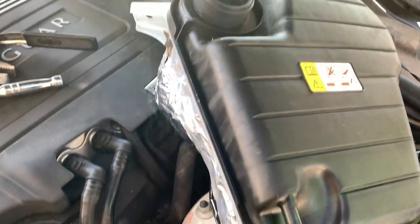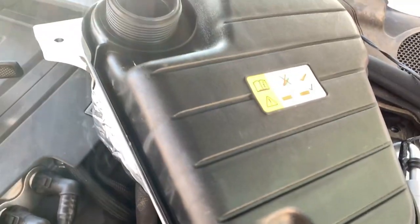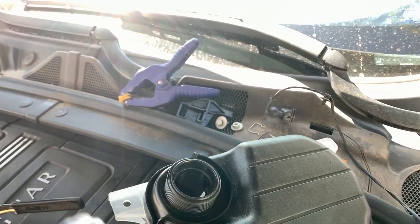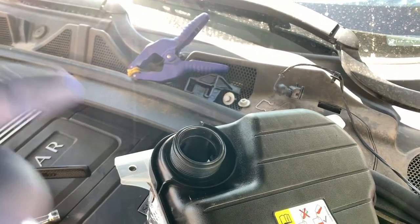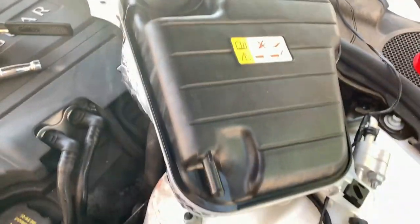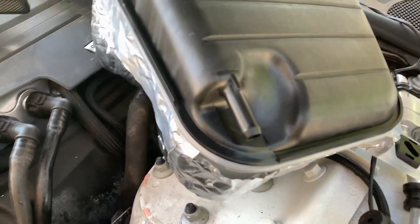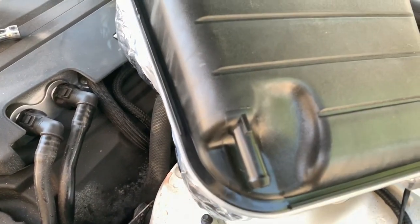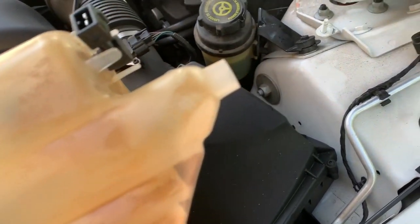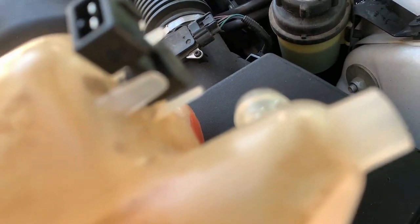Now we just reconnect the electrical connector and drop it back in. Being very careful about the connector at the back, the black one there. If you have it in at an angle, you kind of slot the coolant tank into that and seat it. We can still see the cold-fill zone. Hopefully this will prevent the same sort of cracking and degradation that we've had in this one, because the heat has really treated this poorly. We'll see how well that goes.